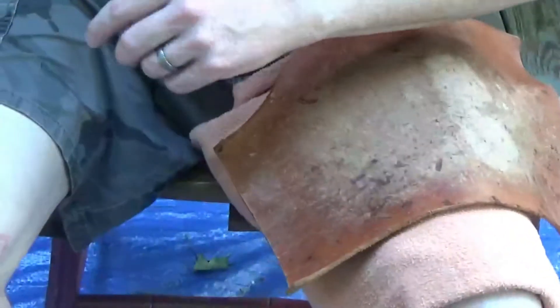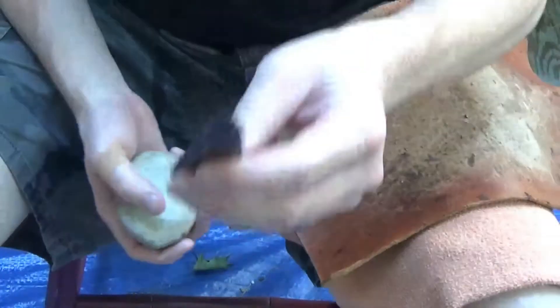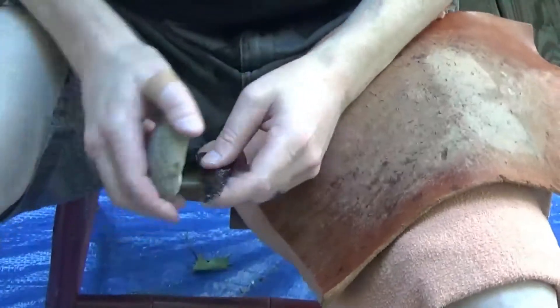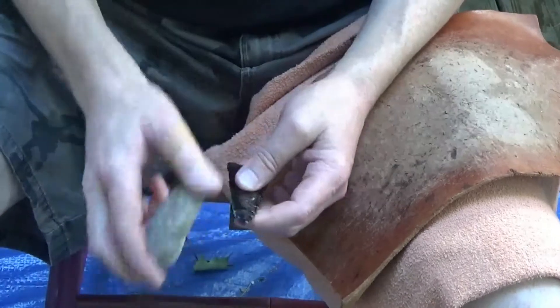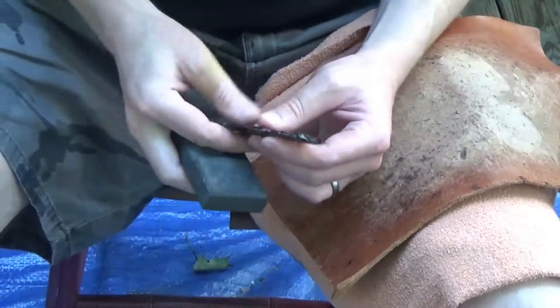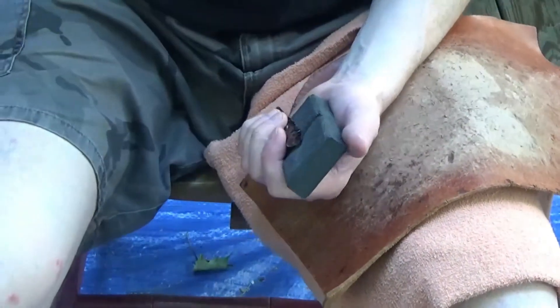Alright, let's finish up this obsidian point here. It's a nice big long one. It's got some work that needs to be done. I'm sure the camera's picking it up. To bring it to good symmetry. It's a pretty nice long one. Hopefully we can keep it that way. Just minor adjustments at this point.